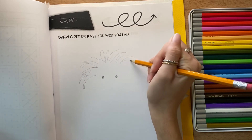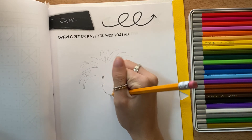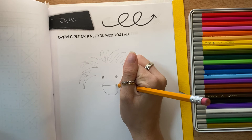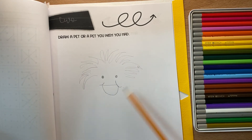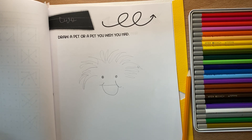This is just a make-believe pet. Kind of looks like a happy monster. You're going to go ahead and keep adding texture and details. Don't forget to use your colors to color everything in and have fun drawing your pet.